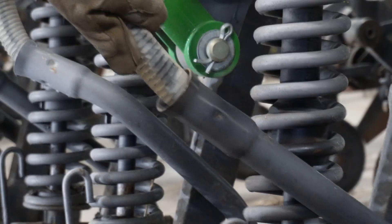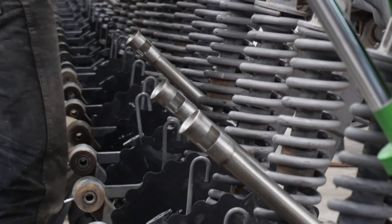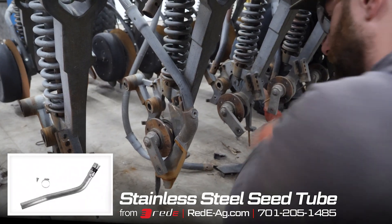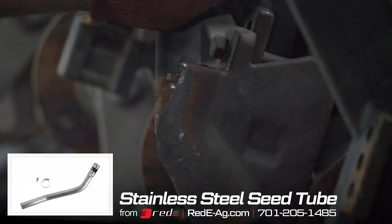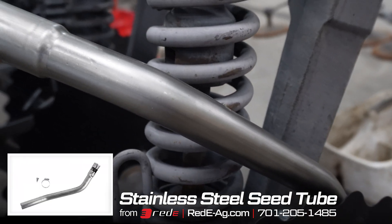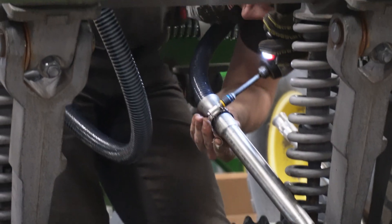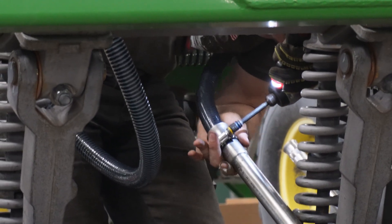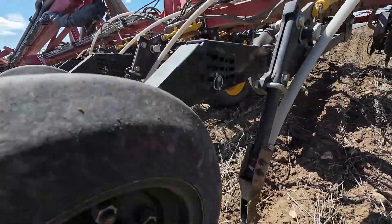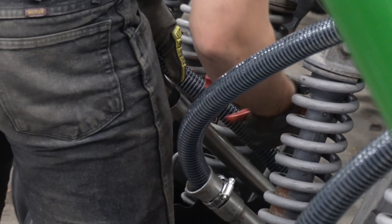One of the really nice features that we're installing and upgrading on this drill is the stainless seed tubes. Your typical seed tubes that come from the OEM get slopped out, and in a lot of cases it's very difficult to get the hose in and out of the end of the tube when you're trying to check for blockages out in the field — you end up having to wreck the hose to get it out, and then the hose isn't long enough to go back in again.